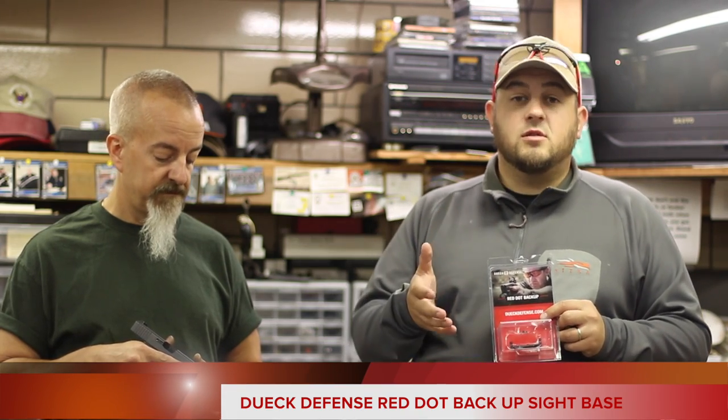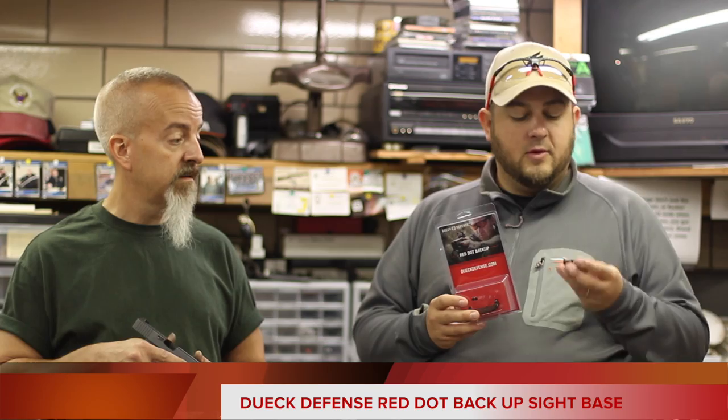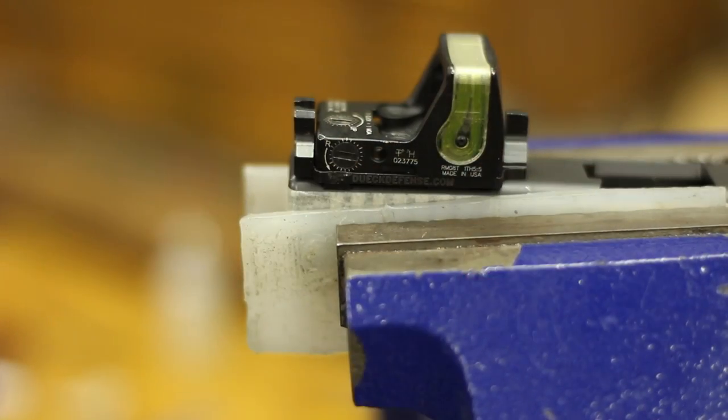I don't even know if I'm saying the name right — it's so new on the market. Dueck Defense. Now that name should ring a little bit of a bell. From Surefire — David is involved in the Surefire Silencer Division, so obviously an extremely reputable name in the industry. He's been there a long time at Surefire.